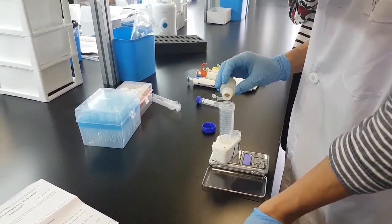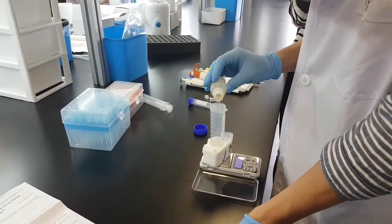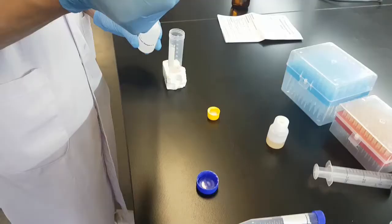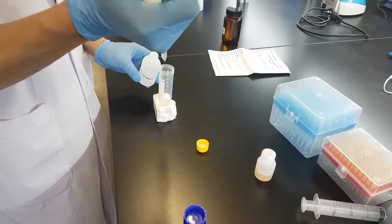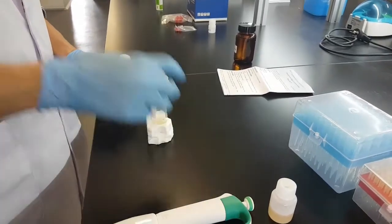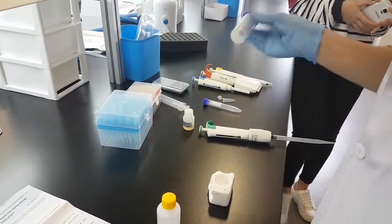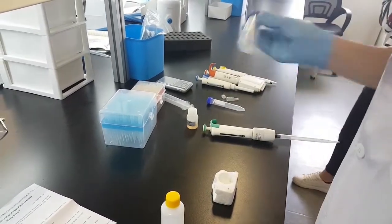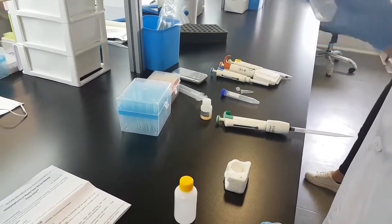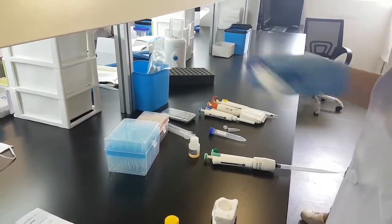First step: sample preparation. We are going to weigh four grams of homogeneous honey sample and put it into the 50 milliliter centrifuge tube. Now we will add four milliliters of reagent A and mix the sample.